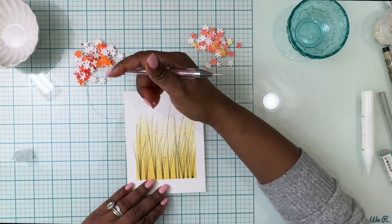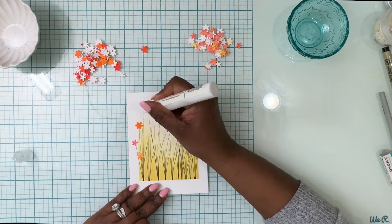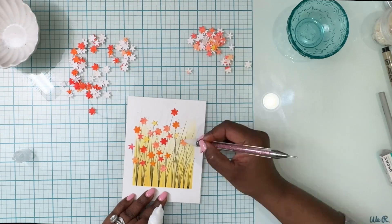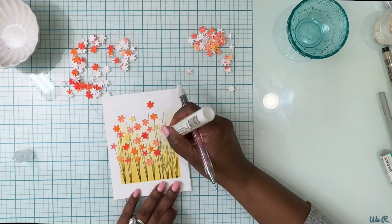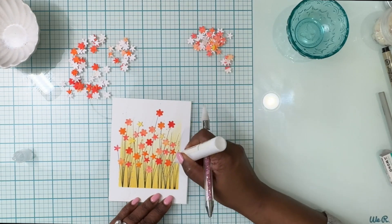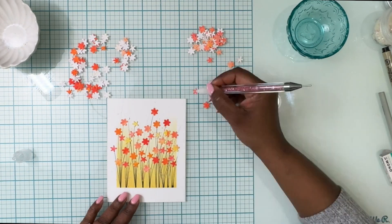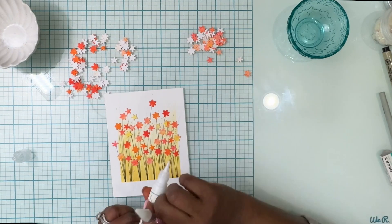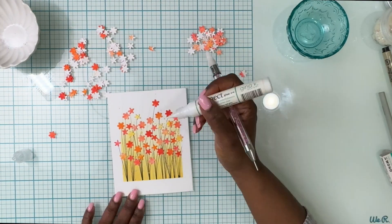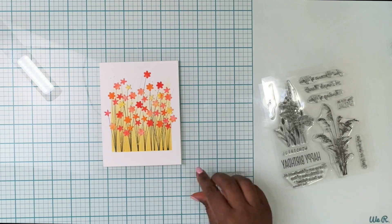All you're going to do now is add those flowers to the end of each of the stems you created — just go to town with this, there's really no thinking involved. Put a dark one, put a light one. If you only have one shade, you'll be fine because there are so many variations that come out from the watercolor paper we did at the beginning. When you die cut it you get these beautiful multi-colored flowers. I'm just adhering them with liquid glue.